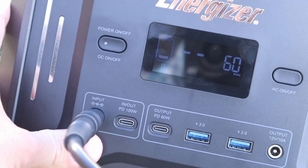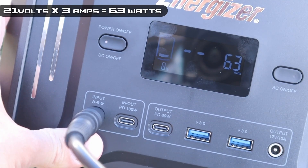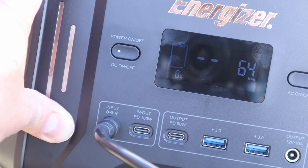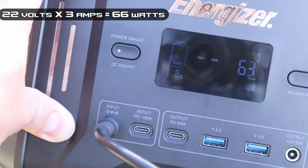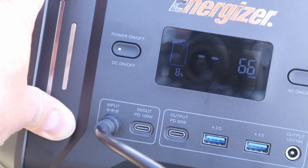With the X-Star SP100 plugged in, we're getting around 60 to 63 watts input — pretty respectable results. With the Elecanta 120 plugged in, we're getting 66 watts — a little bit higher voltage, so we're seeing a little bit more power. The higher the voltage, the more power we're going to get.